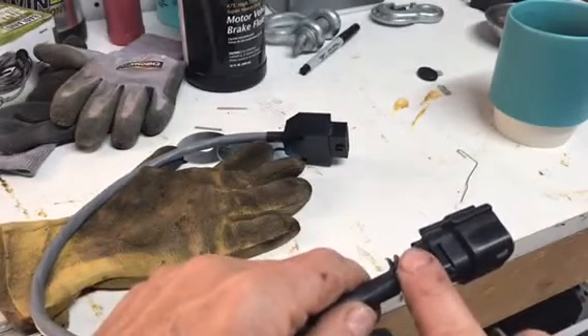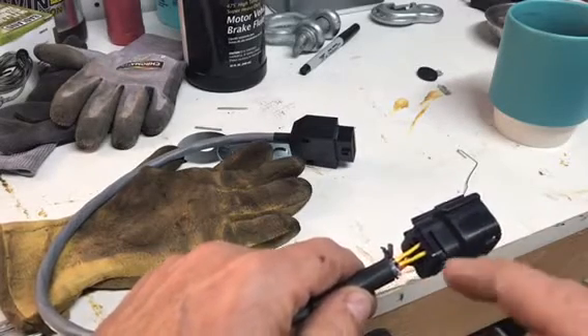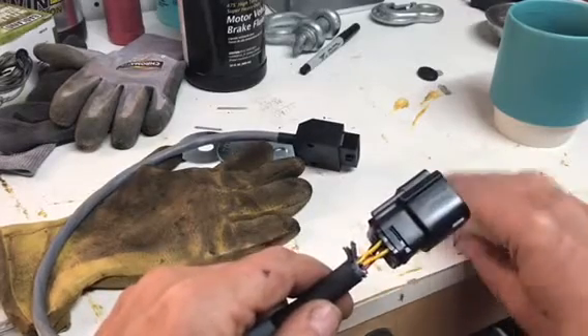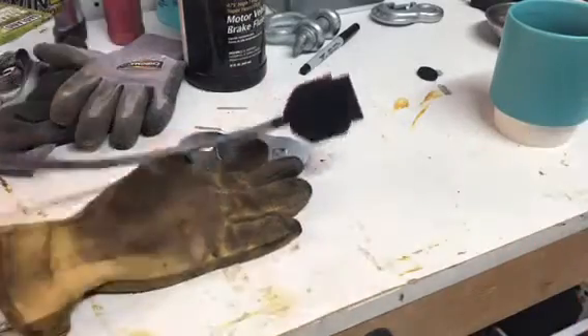Probably the best way to do this is to remove the two yellow wires first, then you can pull those out of the way, remove the red and the black, swap them, and push them back in. But I'm going to show you how easy this is — all you need is a simple paper clip.